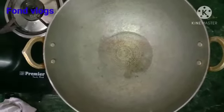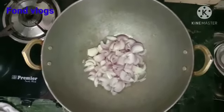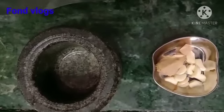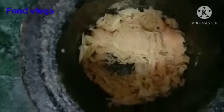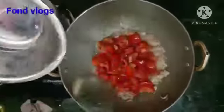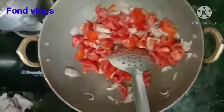Now take a pan and add some oil. Then add some onions and let the onions fry well. Now let us make ginger garlic paste — add the ginger garlic paste in the stone ground mill and then make it a paste. Now let us keep it aside. Now if the onions are fried well, let us add some tomatoes and then stir and mix it well with the onion.